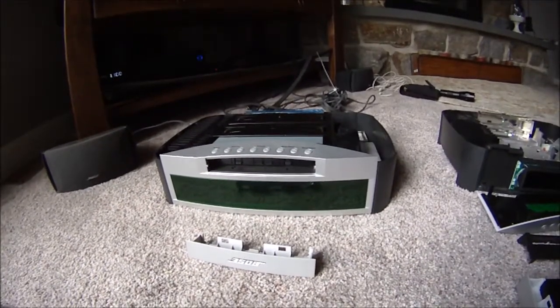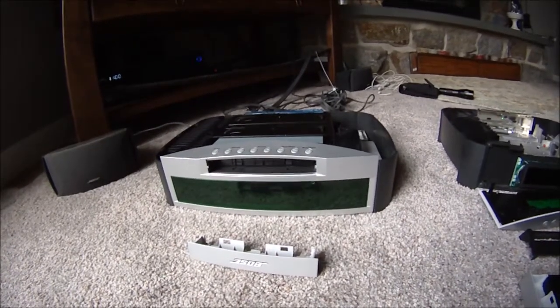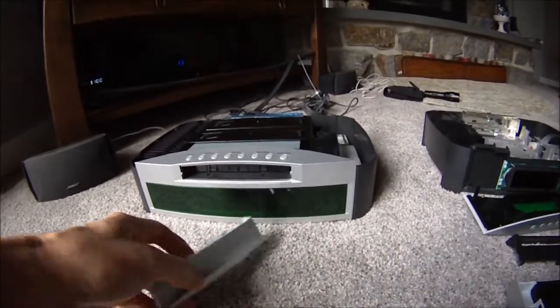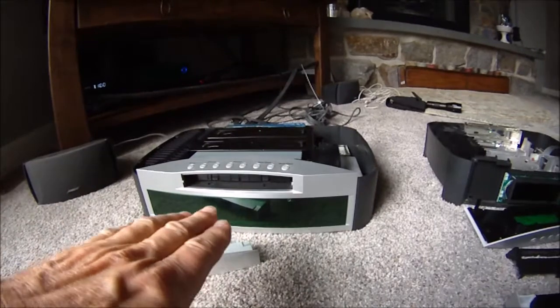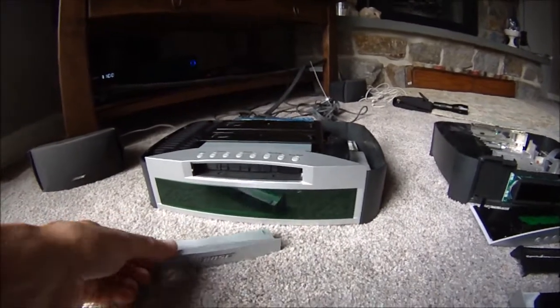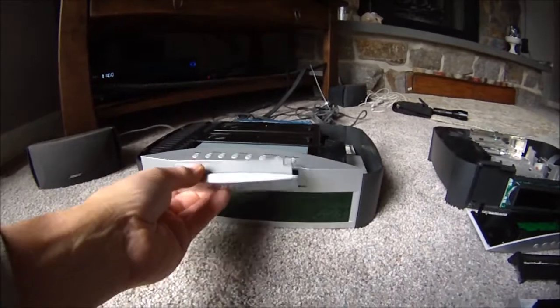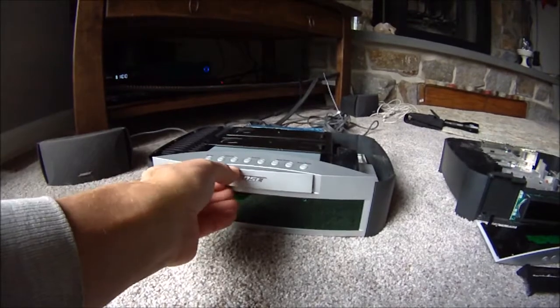My Bose 321 CD, DVD, amplifier quit working. What happened was the door for the CD player would not come open. So I watched a couple of YouTube videos, like any good mechanic would do before you try to fix anything. And what I watched was two guys struggling with these things, the same problem.